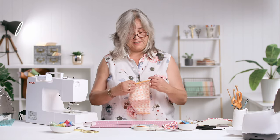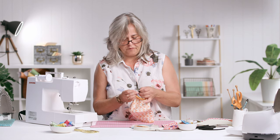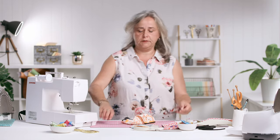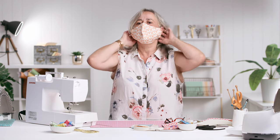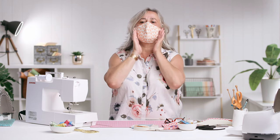Different people have different size faces, different ear positions and different nose positions — I don't think there's one size fits all. But if you are making these for friends and family, if you just supply them with elastic that's threaded through but either knotted loosely or not knotted at all, then they can just adjust it to fit their own face. So pop it on your nose, pop the elastic over your ears. It's quite a nice fit under the eyes — there's no gap because of the shape of it. It's quite nice under the chin. I can do with tightening that elastic up a little bit, but it's fitting my jawline really well. So it is very easy to make.